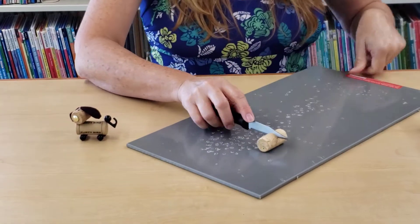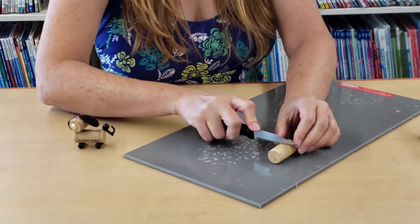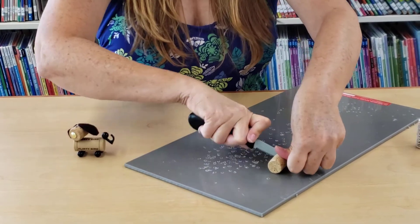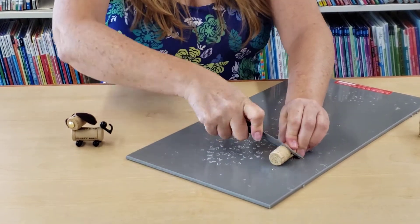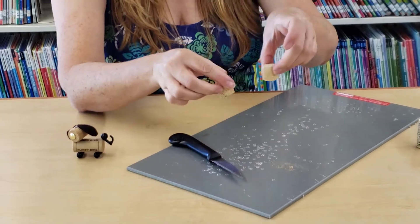Use a little cutting board to place the cork on so you don't cut your table. Once you're about halfway through, it should be able to split. There we go — now I have two half pieces.